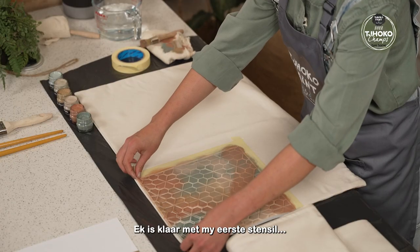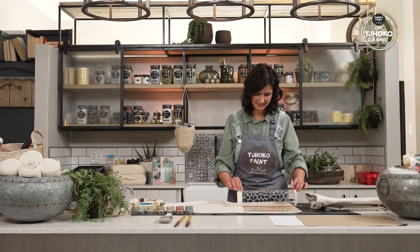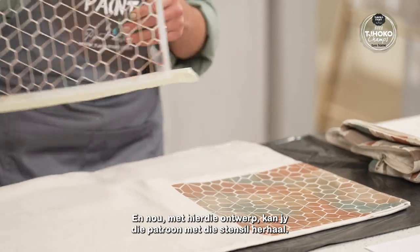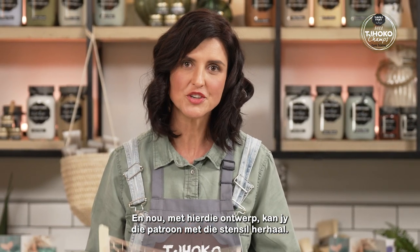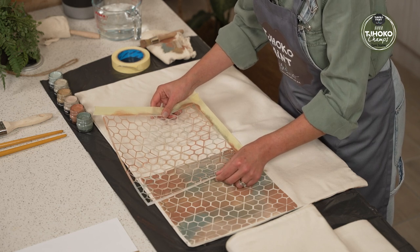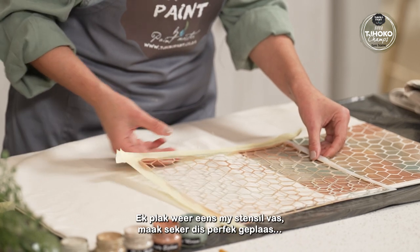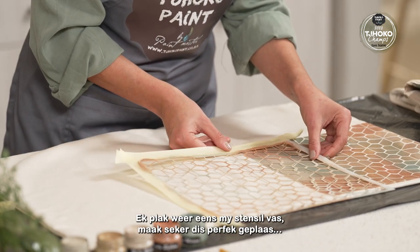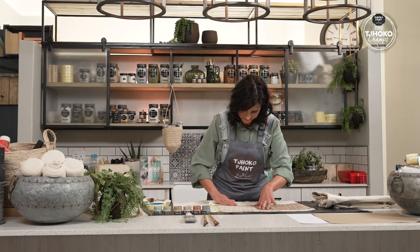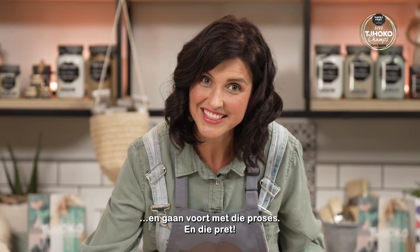I am done with my first stencil — it's absolutely stunning. Now with this stencil design you can form a pattern repeat. I'll just find the repeat, secure my stencil once again, and make sure that it's perfectly placed.